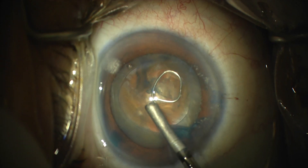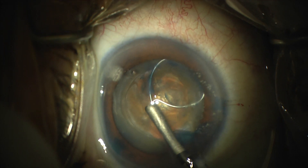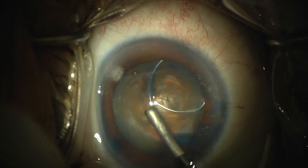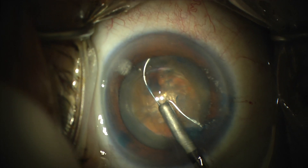This is a brown cataract with pre-op hand motion vision. There was no posterior visualization pre-operatively, and this is about my eighth case with the MyLoop device, so I still go nice and slow with it every time.